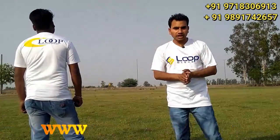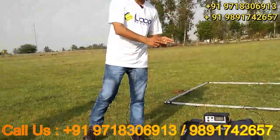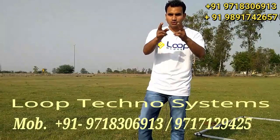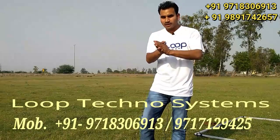Loop Techno Systems has launched a Loop Pulse Chaser underground metal detector. If you want to purchase this machine, then our number is on the screen and you can see it in the description.